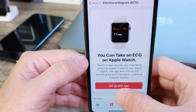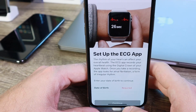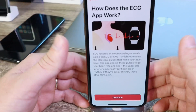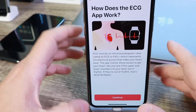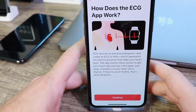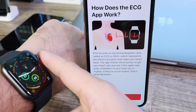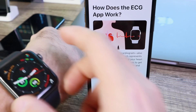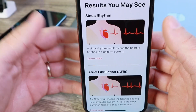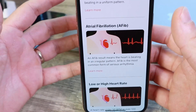Here's the setup splash screen. I'm doing this for the first time, so let's enter my birth date and continue. There's a quick animation explaining how ECG works. This splash screen explains that the Apple Watch ECG is tracking for AFib — an irregular heartbeat — using the digital crown on your wrist. The digital crown is a sensor on the Apple Watch Series 4. It also explains sinus rhythm, which is the normal heart rate pattern that most of us have.